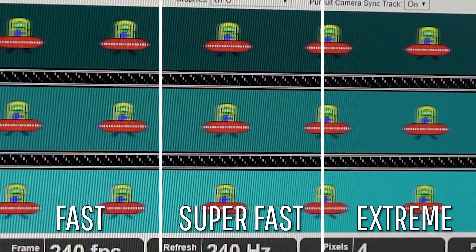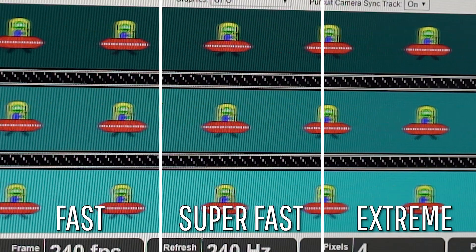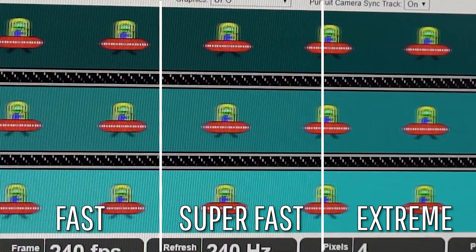You get the color accuracy and viewing angles of an IPS panel, but now you actually get the real one millisecond response time without any of those weird ghosting artifacts. On screen I'm throwing up the UFO testing. This panel is really good — there is not really that much ghosting at all that I could detect.